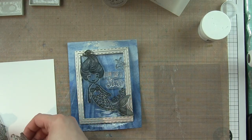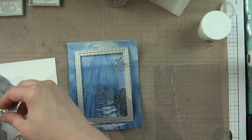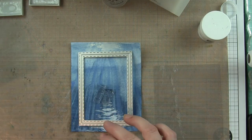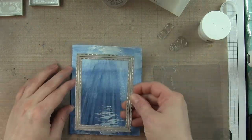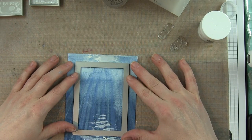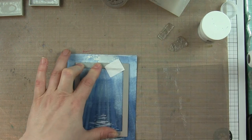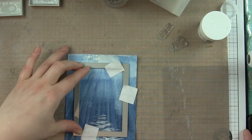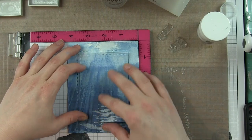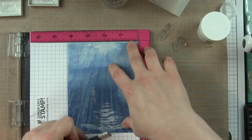Once that's dry, I like to lay out the components I'm going to be using for my card. I have stamp images from the Swimming By stamp set, which is where my mermaid and turtle are coming from, a starfish from Mermaid Song, and some seaweed and other images from the Under the Sea stamp set. So three stamp sets for all of my images. I love mixing and matching the components from stamp sets — you definitely get more bang for your buck that way. You can mix and match and build all kinds of fantastic scenes.